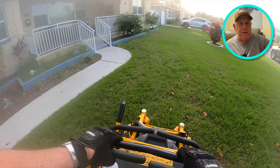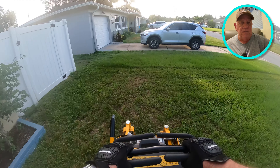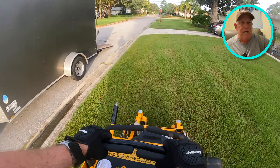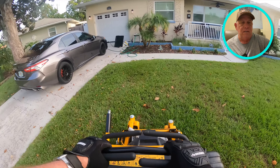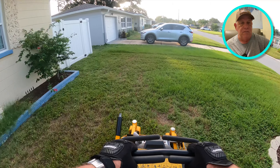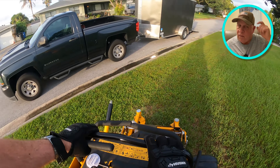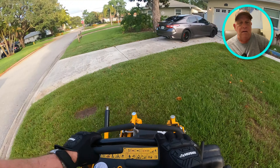Some areas are thicker than others, and again, this is 7:30 in the morning. The lens is starting to clear up a little bit — you can see the next door neighbor's how high his is. I'm cutting this at three inches. Most yards here, other than St. Augustine, I cut at three. St. Augustine likes it a little longer — at least four inches, possibly five.